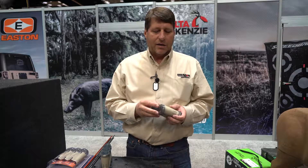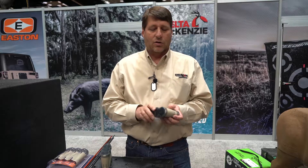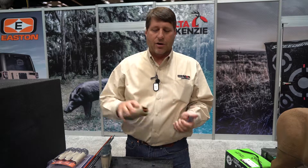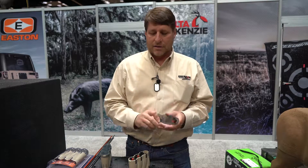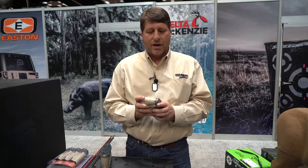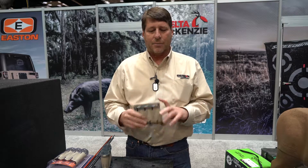If you're like me, you need something to protect your investment. Broadheads are expensive. So get into your dealer and check this one out. Keeps them nice and secure and they stay put. When you're done with them, the collars have a little spot there on the lid — that's gonna stay in place as well. Head into your dealer; it's brand new and they're gonna start showing up on shelves anytime now.